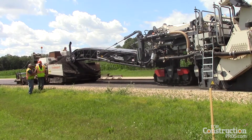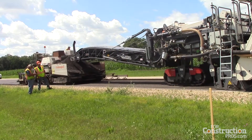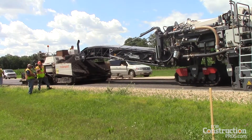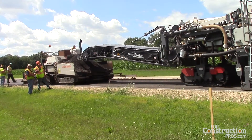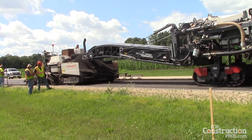By rejuvenating the existing pavement, you've returned it to a more flexible consistency, which should prevent any reflective cracking that's in the asphalt below. That's correct. The mix that will go on top will have RAP in it, so it's also a sustainable mix.